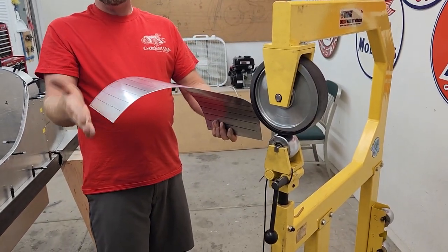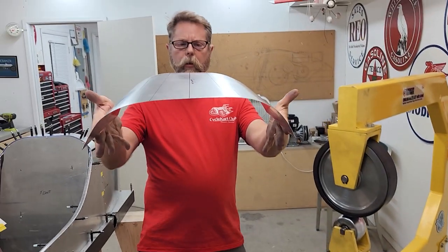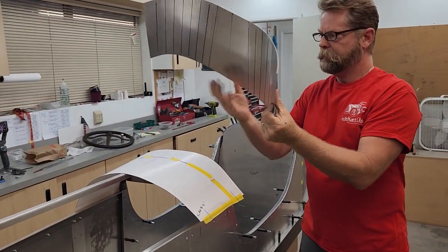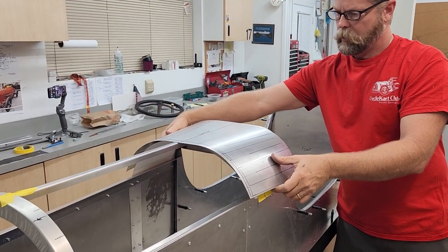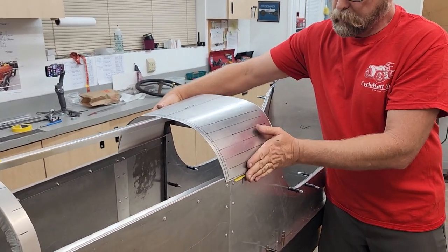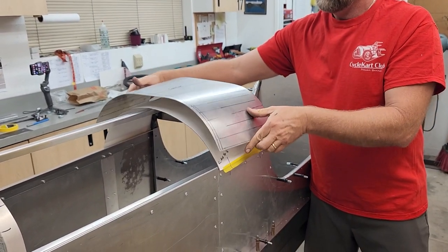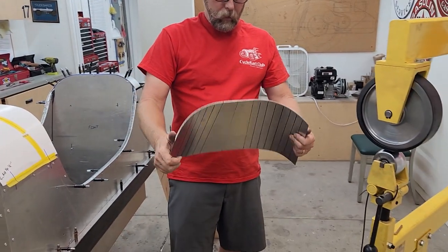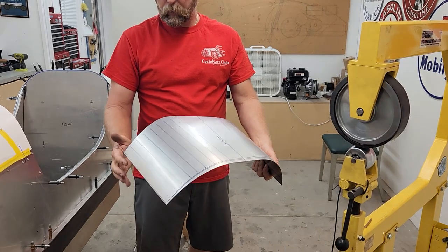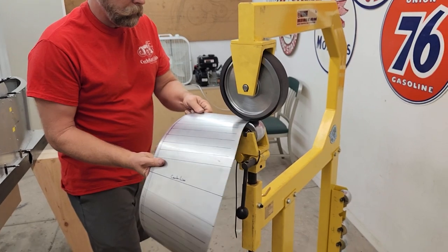Hopefully it will curve over evenly and not create a really tight spot or really loose spot. The idea is to do it slowly and sneak up on it. Clearly it's coming along. I can force this down — this is 40 thousandths, I could force it down and make it fit — but I'm going to try to get the shape into the metal so you don't have to do that. It'll just drop right on and fit nicely. It's going pretty quick, maybe five minutes of wheeling so far.